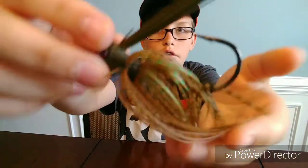My go-to lure for the summer would have to be a swim jig. You can fish it around brush, you can fish it around rocks, you can fish it in open water, near running water. Swim jigs are really awesome, and I like to put a little swimbait on the back of that.